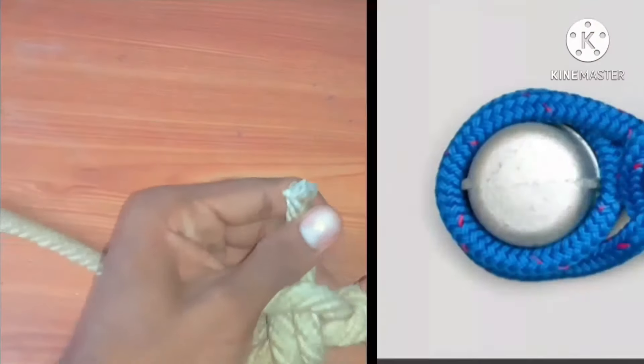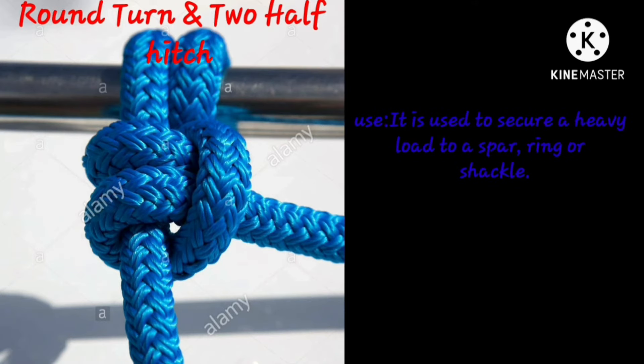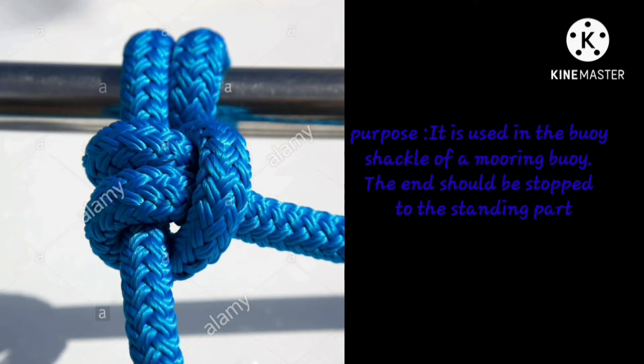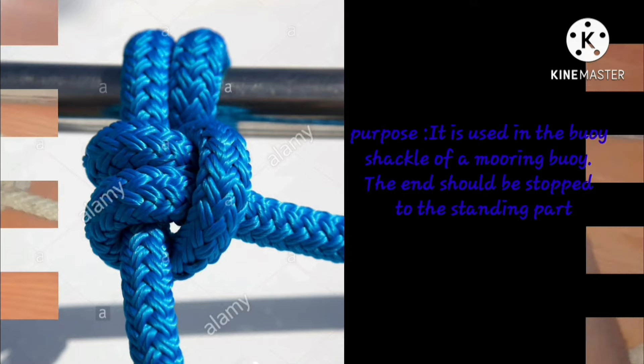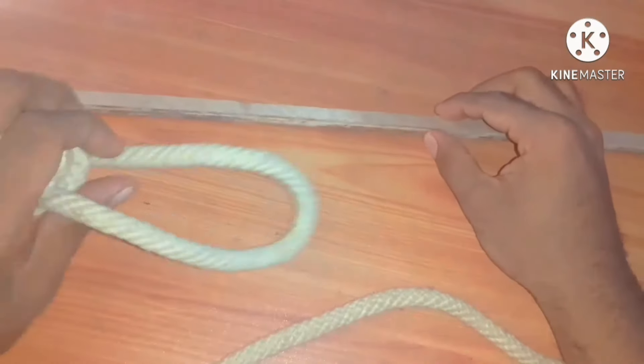Now, round turn and two half hitches. It is used to secure a heavy load to a spar, ring, or shackle. It is used at the buoy's shackle of a mooring buoy. The end should be stopped to the standing part. It can be tied on a spar or a ring.